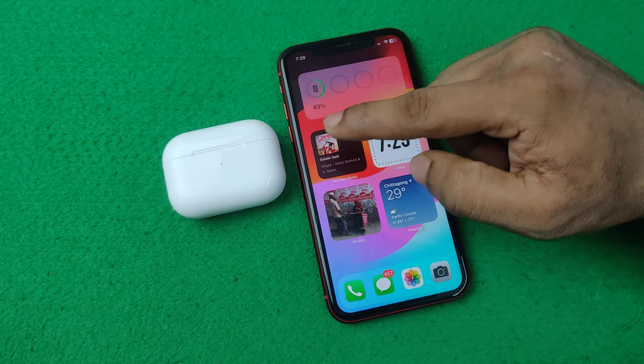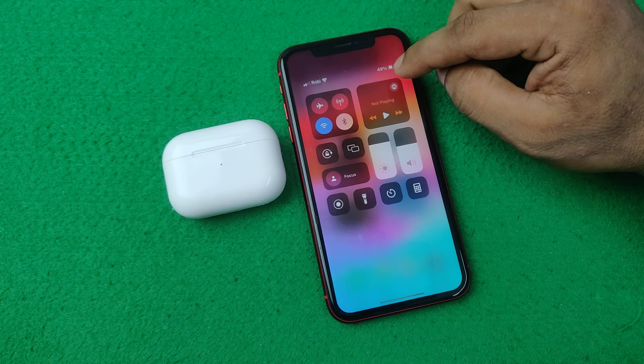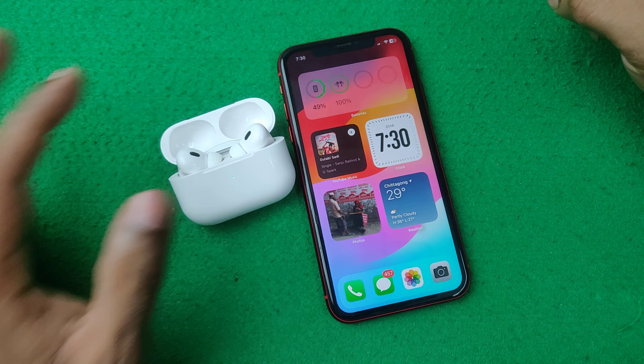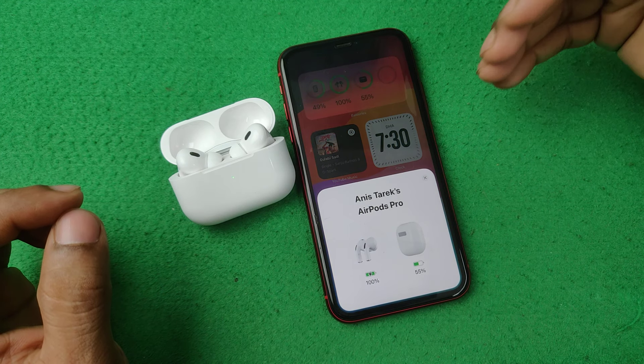For AirPods Pro, open the Control Center and turn on Bluetooth. Then open your AirPods case and make sure your AirPods are already connected to your iPhone.